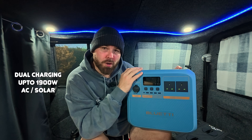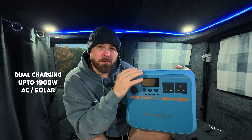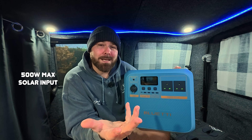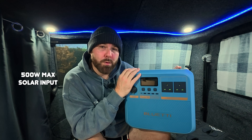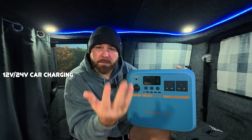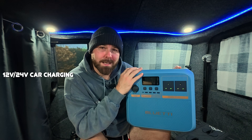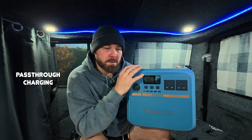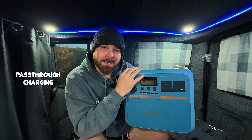You can dual charge the Pioneer NA up to 1900 watts from AC and solar. With the D7909 input, you can get up to a maximum 500 watts solar input. You can also charge it by the car with your 12-volt or 24-volt through the car cigarette lighter. You can also charge this with the Bluetti Charger 1, and it does have pass-through charging so you can charge it and use it at the same time.